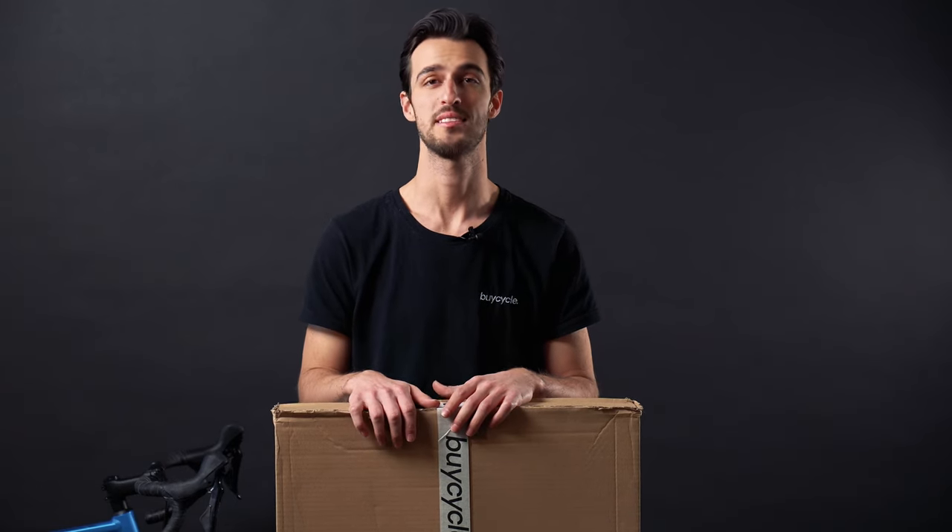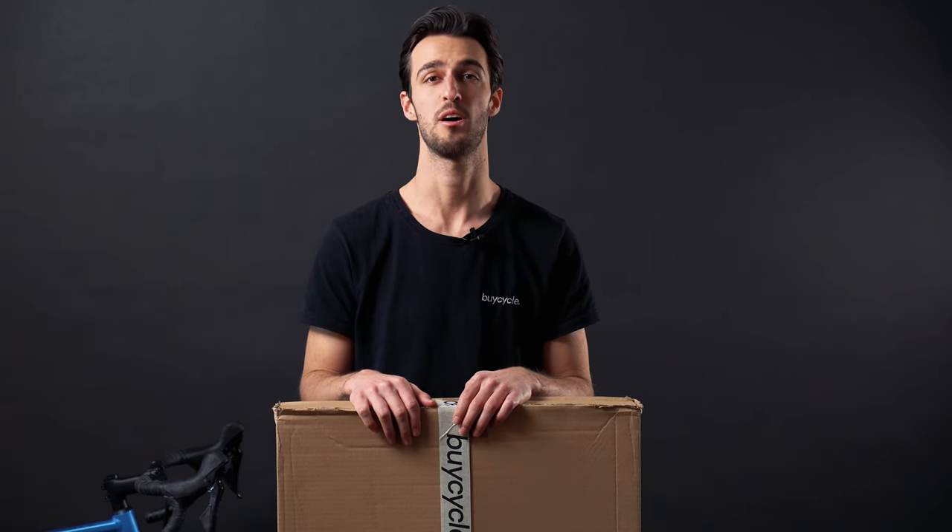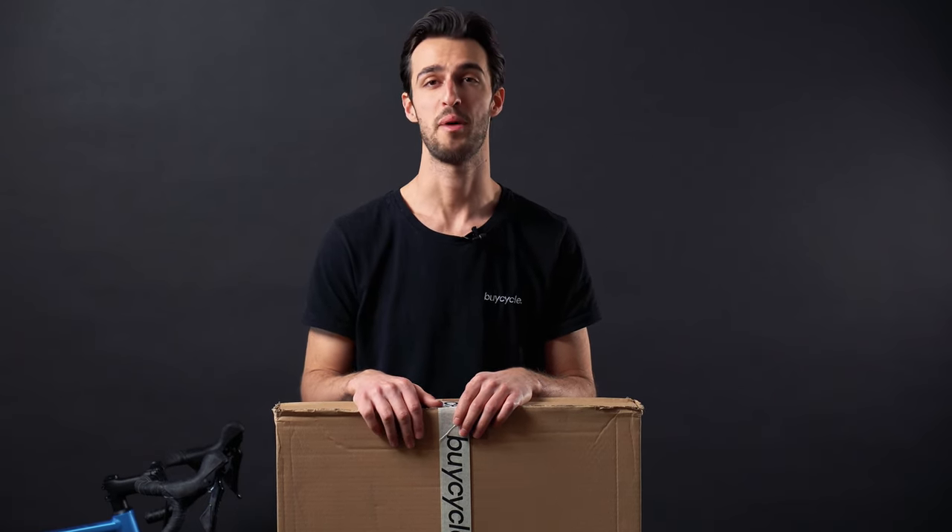So you have just sold your bike, received the bicycle shipping material, and now it is time to send it off. In this video, we are going to show you how to set up the bicycle box, all the inlays, and how to pack your bike inside it. Let's get straight to it.